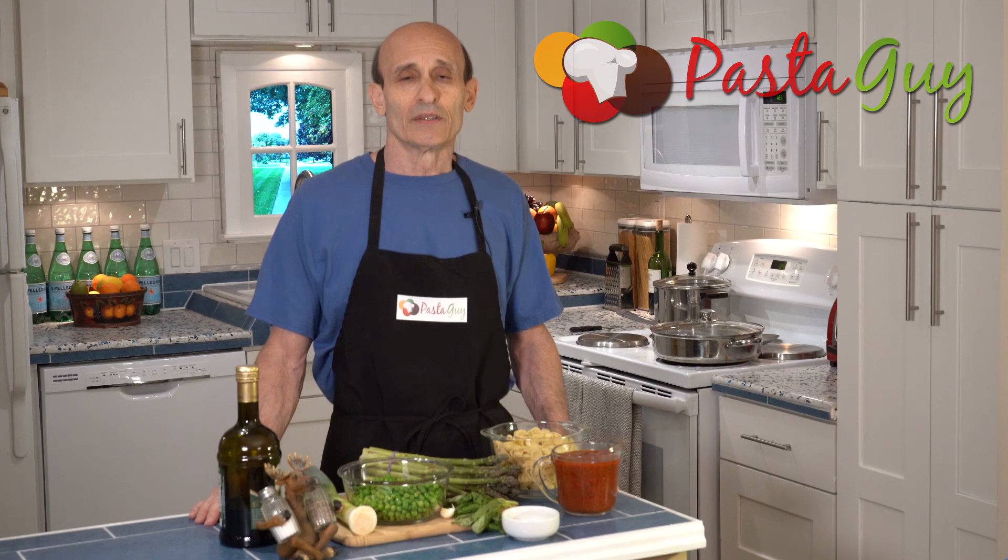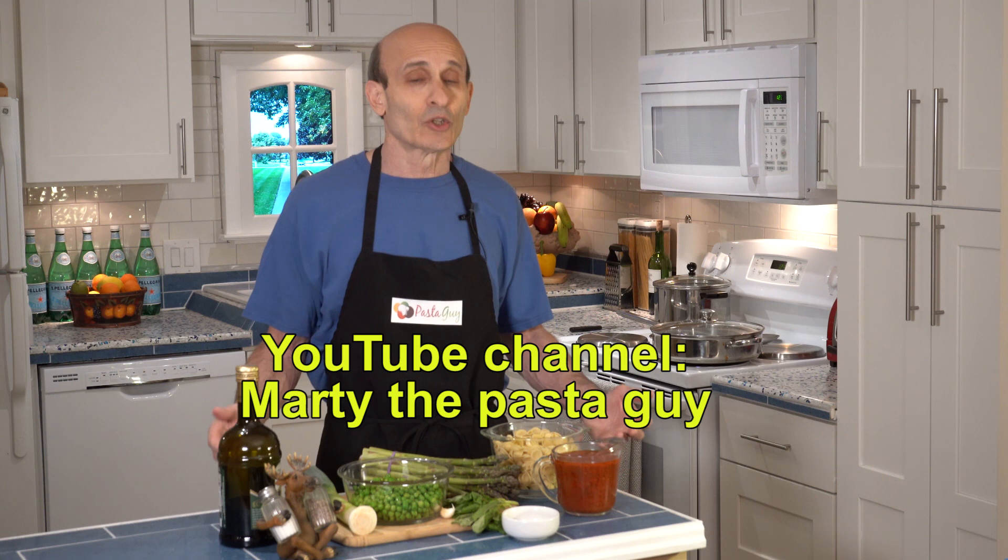Hey, it's Marty from PastaGuy.com. Today I'm going to show you how to make a vegetarian pasta soup dish — or let's just say a vegetarian pasta dish that happens to be a soup.